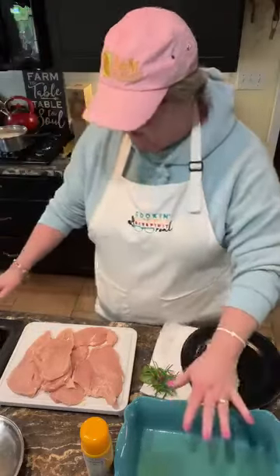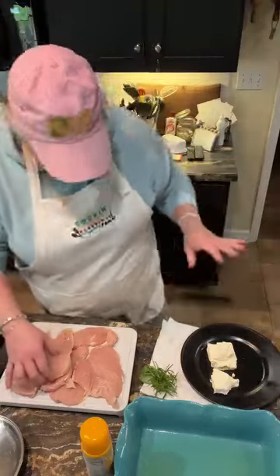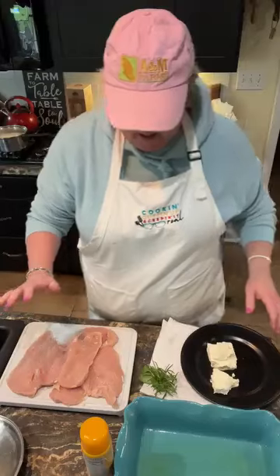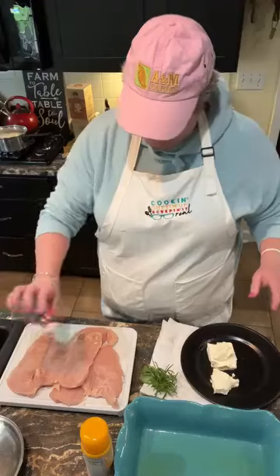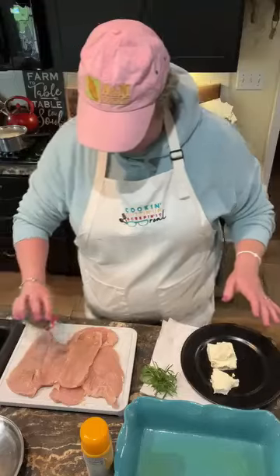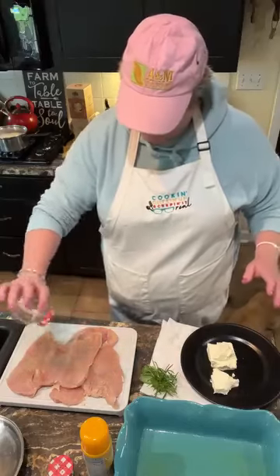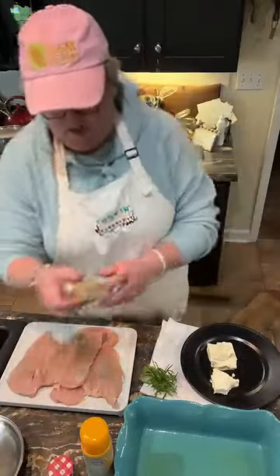I have sprayed this casserole dish — this is my Pioneer Lady casserole dish. What I wanna do is season these up. Let's start with the top layer here. I'm gonna put some salt and pepper. I like pepper. Some salt to your taste. I'm gonna add some garlic powder. You can use fresh garlic if you prefer.